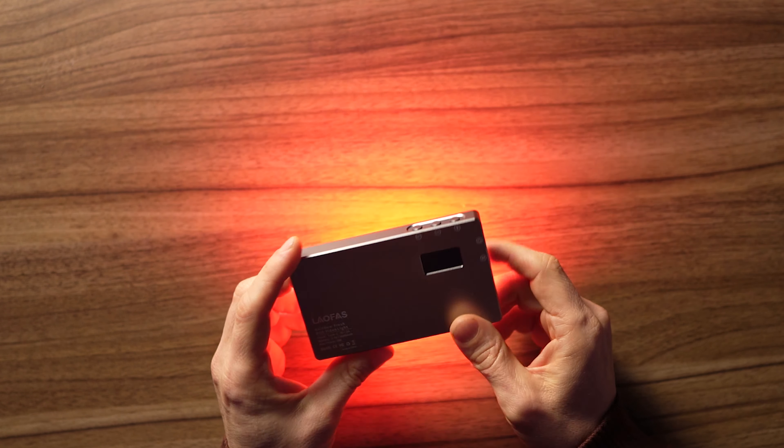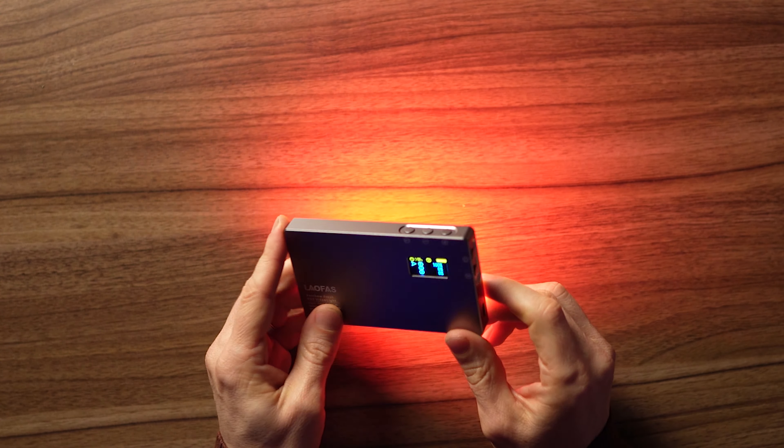Next we have the Leofas Rainbow Fresh RGB video light — great name. This I really like. It's more modeled on the Aperture light. These are $64, so twice the price of the Neewer one. What I really like about this is the fact that you can control the whole thing from the light itself, which is good because it doesn't support an app.